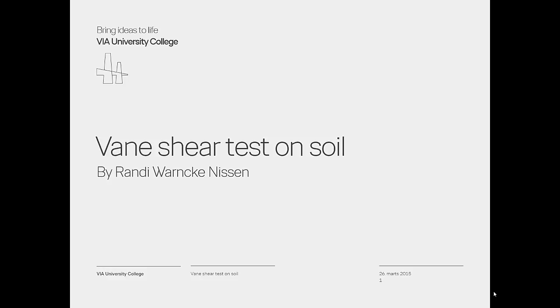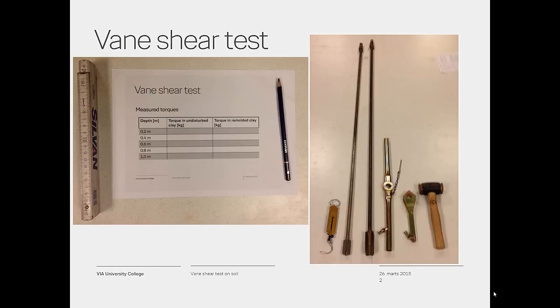I will now show you how to perform the test. The equipment needed is a stainless steel vane A carried on the end of a 1.5 meter high tensile steel rod, or a stainless vane B also carried on the end of a 1.5 meter high tensile steel rod. Vane A is used for firm clay and vane B is used in soft clay.